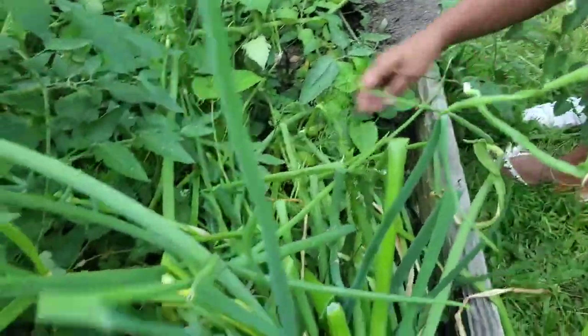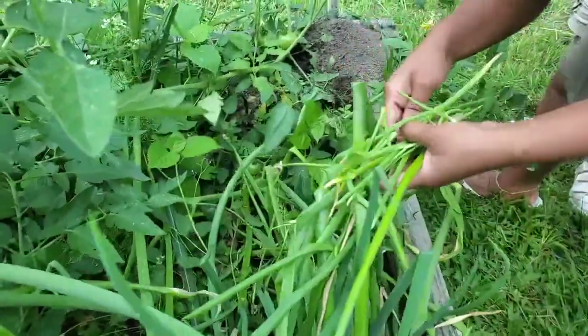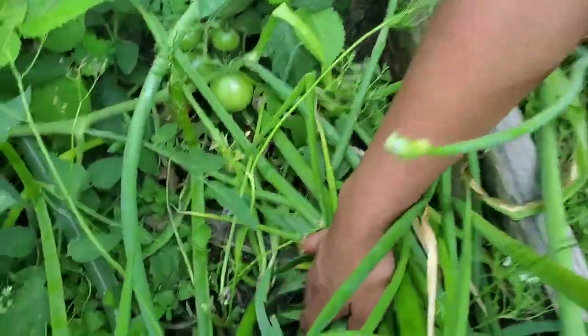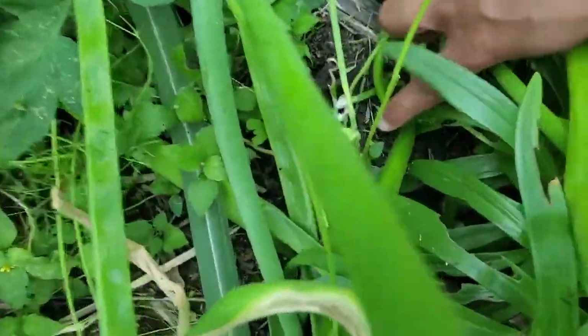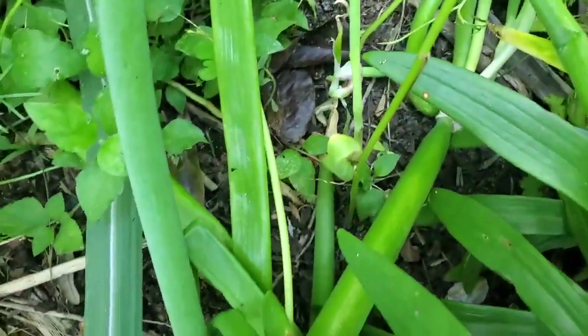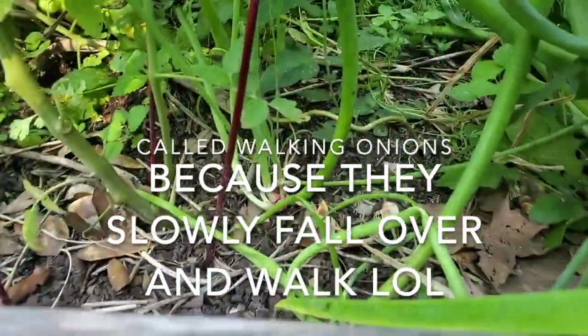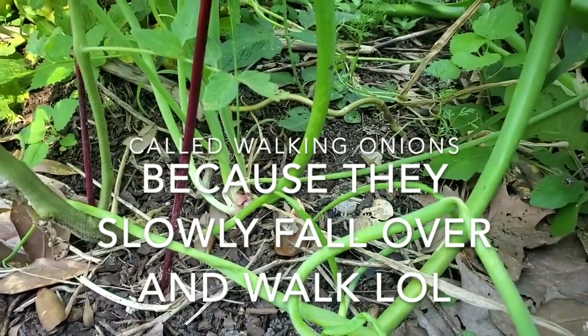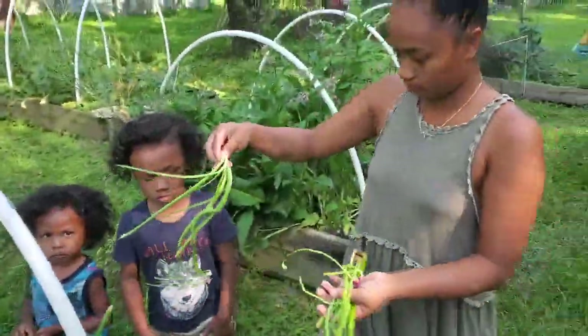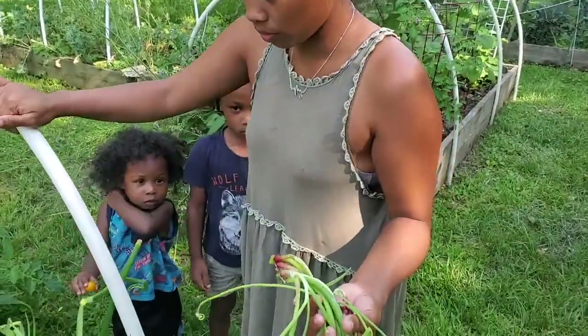You can actually separate the bulbs and plant them one here, one there. When you've got a lot of them, you don't need to. Some of them have already found their way to the ground and just started rooting on their own. You can grab that one and put it somewhere else, or just leave it right there. We don't mind things kind of taking over, so for the most part it's fine.